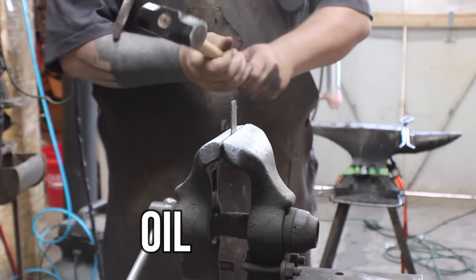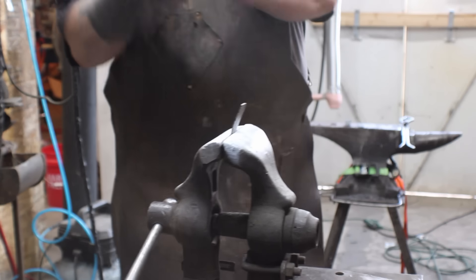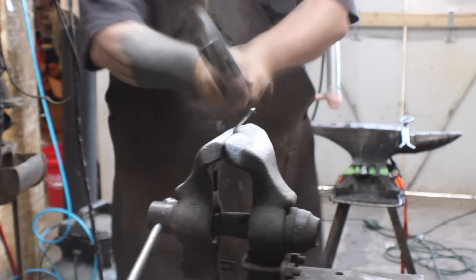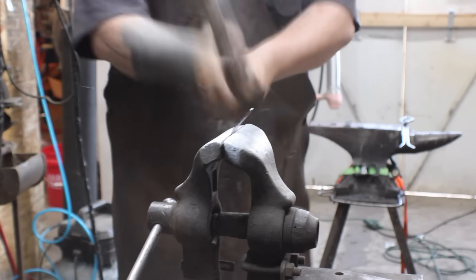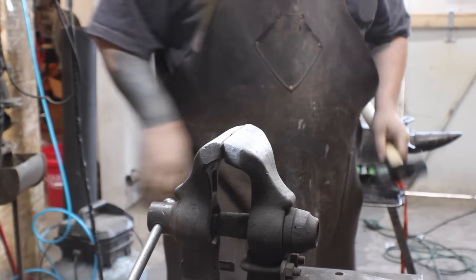I was actually expecting the oil quench to behave like it did. It's not a super quench like water, but it's not super soft like the control either. It bent, it gave, and then it broke and snapped — that is exactly what I expected to happen here.